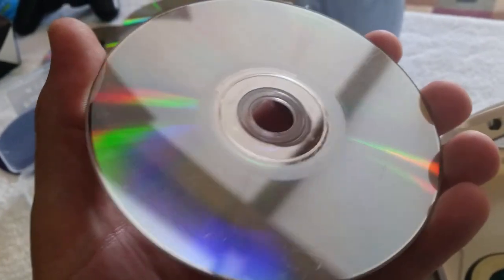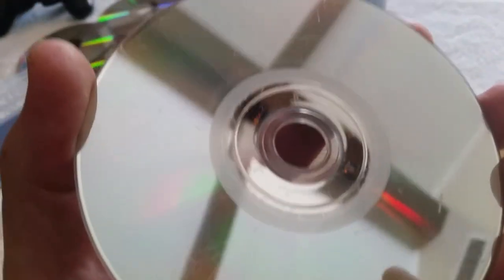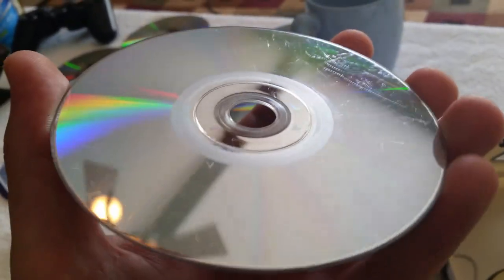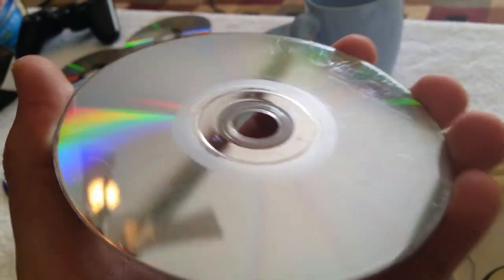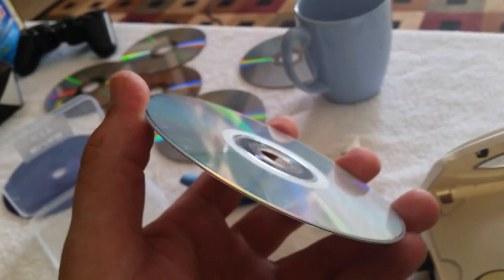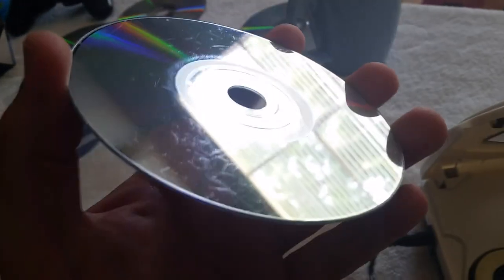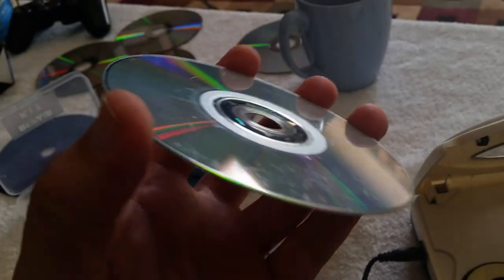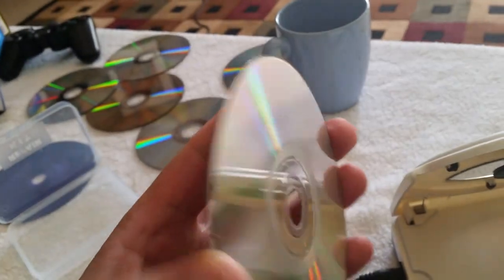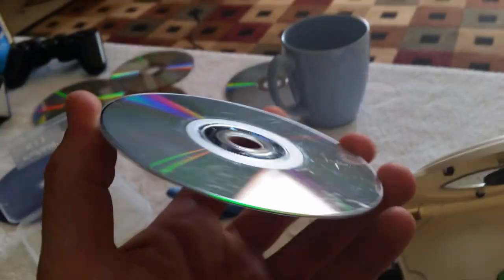It definitely does not look any different than it did before, and you can see this game is jacked up pretty bad. When I was reading reviews on this equipment I got decent reviews, but they could have been from people who work for the company. They said the scratches are not supposed to come out — it's supposed to form a layer and fill in the scratches. I'm not going to clean it; I'm going to try it out straight up.